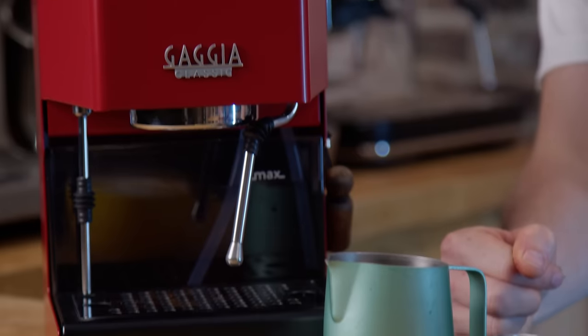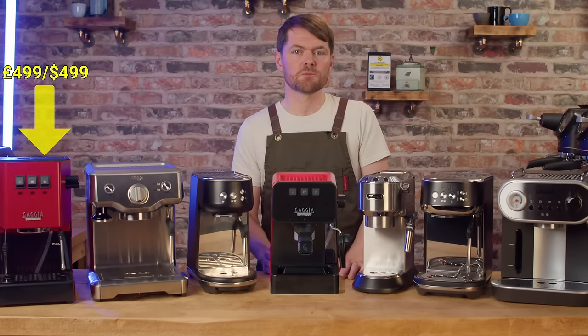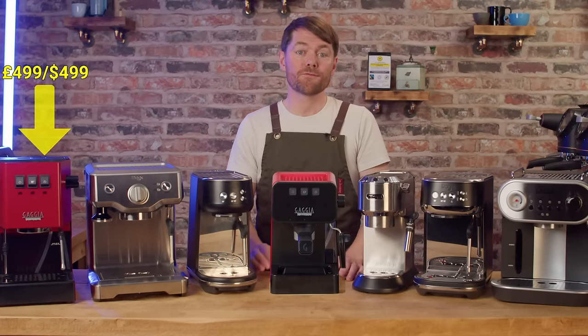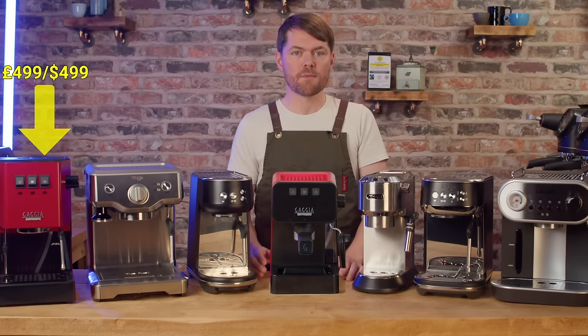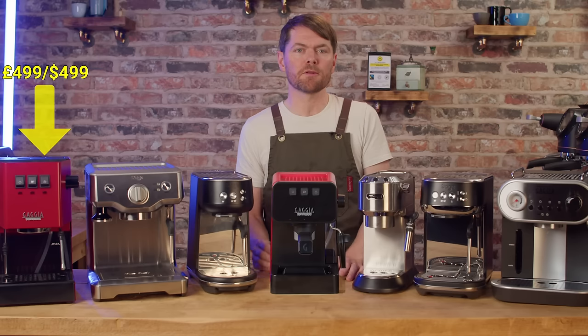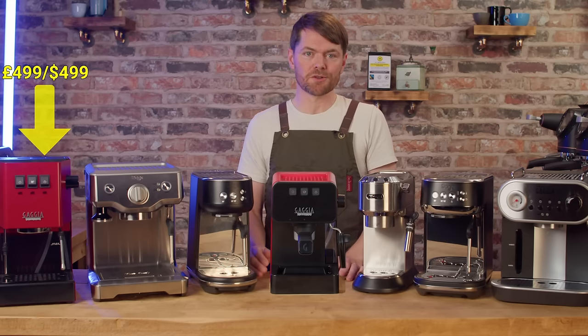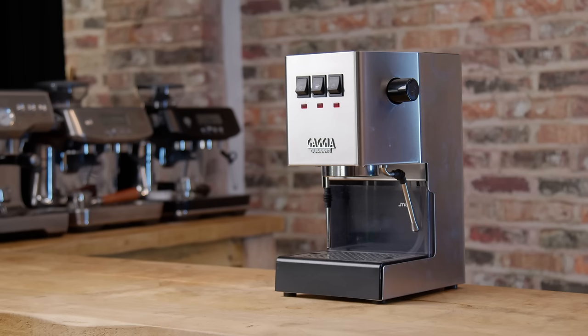The Classic in my opinion is either for people who are happy to develop a routine around its little quirks, or someone not completely opposed to modding as they go along. With a few fairly inexpensive mods you can turn the Classic into a 9 bar OPV PID espresso machine capable of very impressive espresso when paired with a decent grinder. And probably the best thing about the Classic is they're just built like tanks — my 2003 machine has been getting one year older every year since I bought it and it's still going strong.